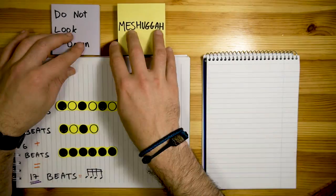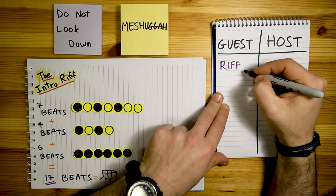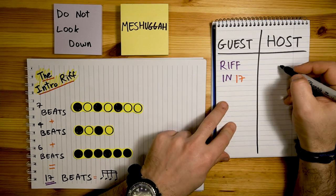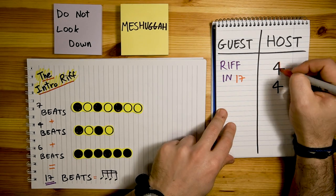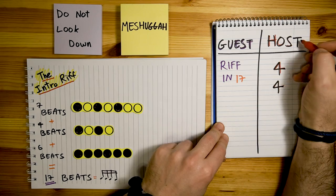If we dial this into our guest vs host table, the 17-beat riff will be the guest. The host, for 4, will be represented in a few ways, but before we dive into that, I'll need to go over the layout of the first 2 minutes of the song. The first 3 sections of the song — the intro, verse 1, and verse 2 — are all shaped in the same manner.